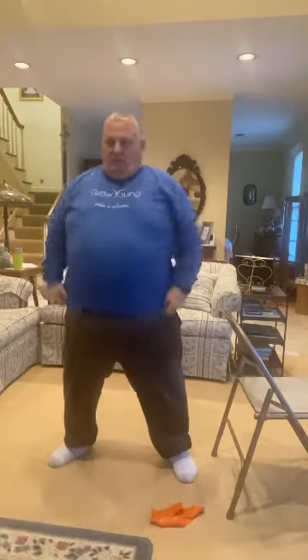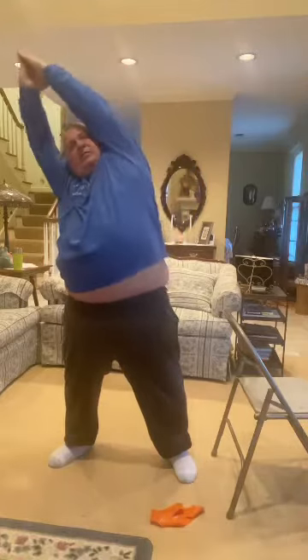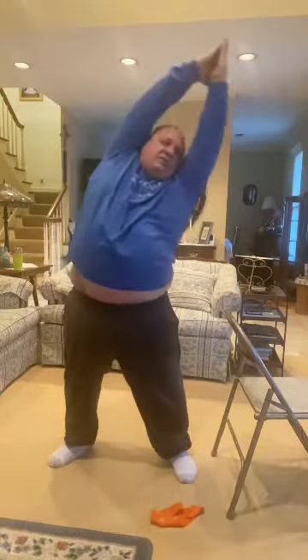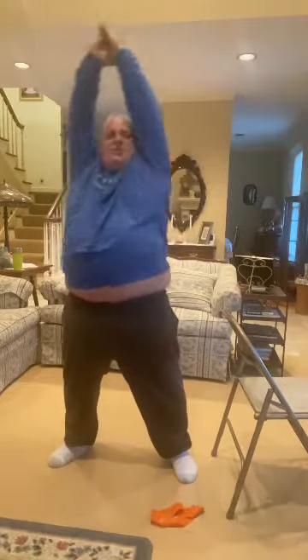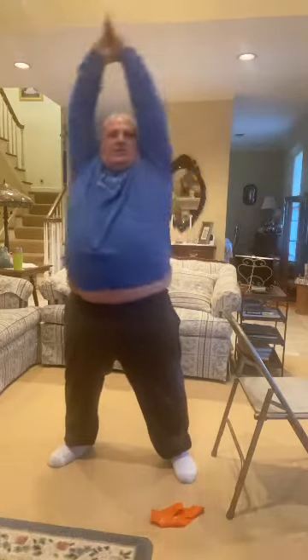We've got one more standing thing. We're going to bring our arms all the way over our head — bring it all the way up, just like this. We're going to go this way and that way with nice wide legs so we can go through this range of motion. Ten — this is like a stretch — nine, very important to stretch out these abs, seven, six, don't forget to breathe, five, four, three, two, last, one.